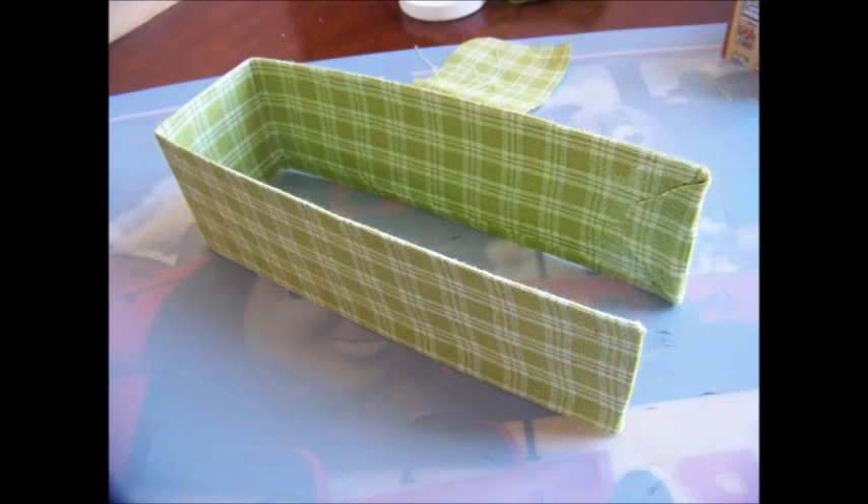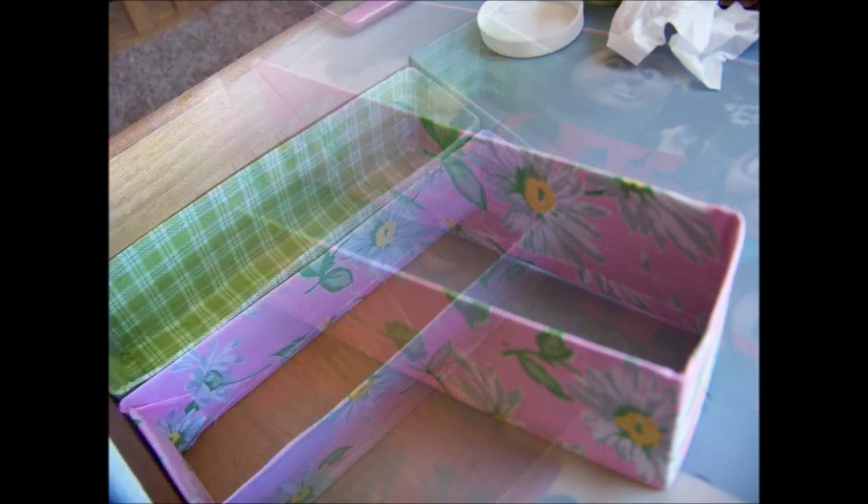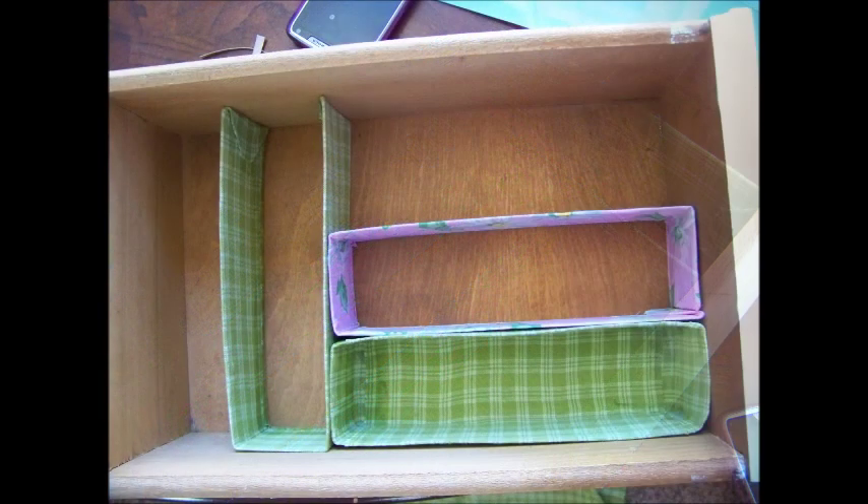And here's what that divider ended up looking like when I was done with it. I liked that so much that I took the other section, which was the middle of the box — which was a complete rectangle — and I cut the side of it so that it was one long piece of cardboard. Then I could just wrap it in fabric just like the other divider, which was a lot easier than doing the box.